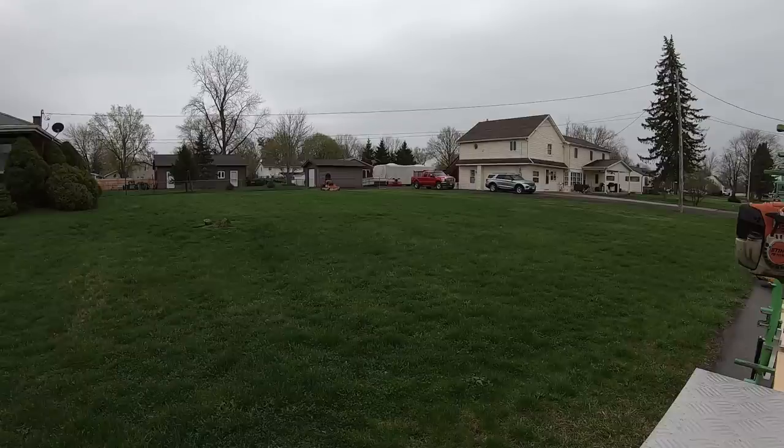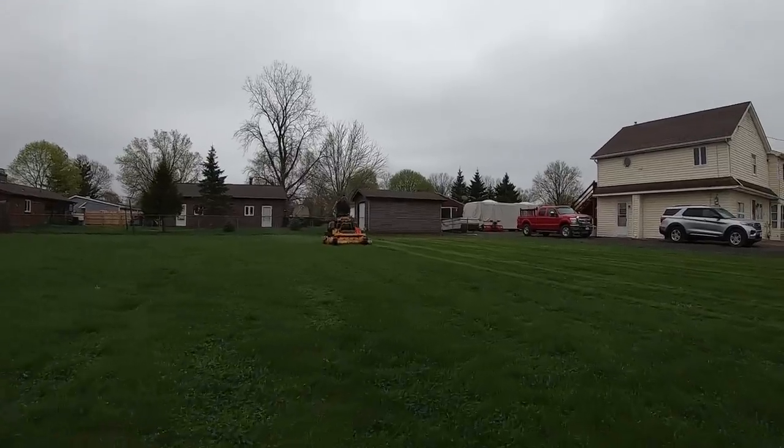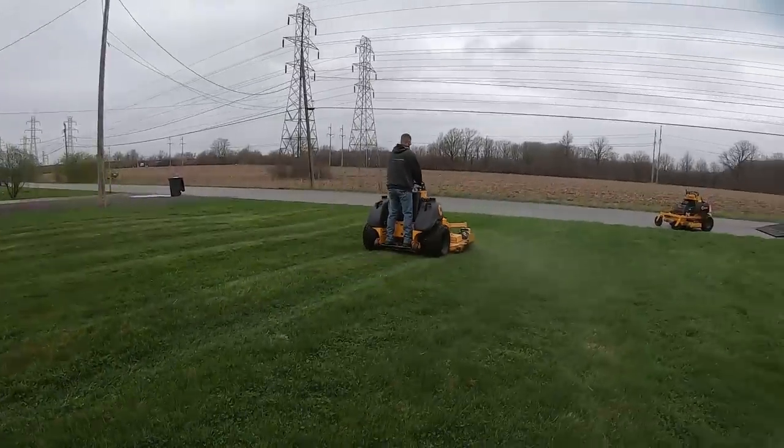To be honest, I think I grossly overpaid for this mower, probably by about $1,500 to $2,000. I paid more than what it's worth. I probably should have gotten this mower for $3,500 to $4,000 at most. I definitely overpaid for what I've had to do to it.